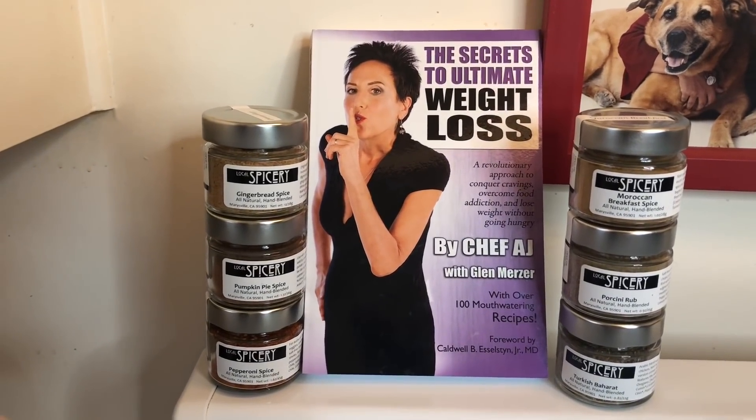Hey everybody and welcome to Weight Loss Wednesday. I'm Chef AJ, the creator of the Ultimate Weight Loss Program, and this is where I show you recipes from my book, The Secrets to Ultimate Weight Loss, that will help you achieve healthy, permanent and sustainable weight loss. Today I'm making my apple pie rice pudding.